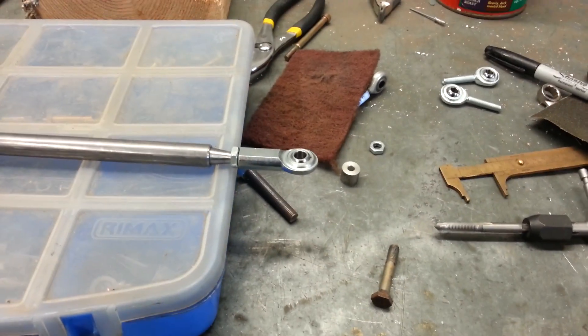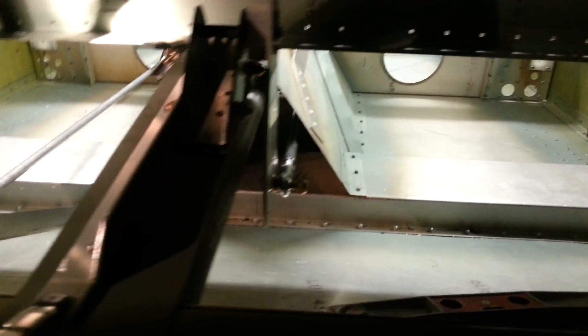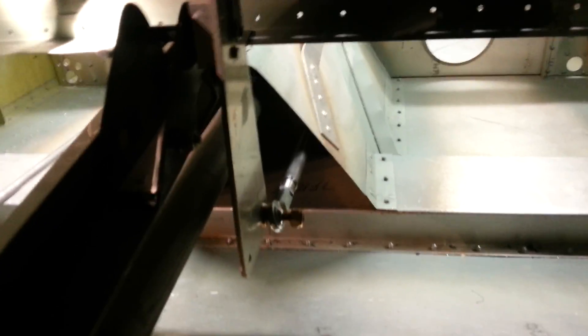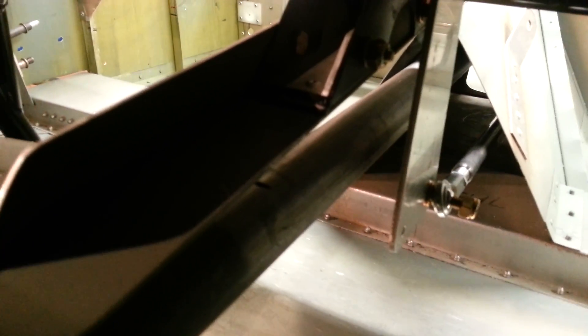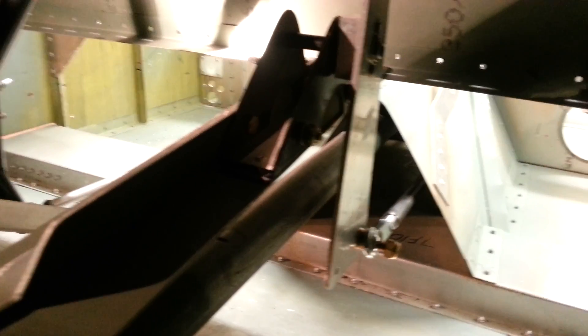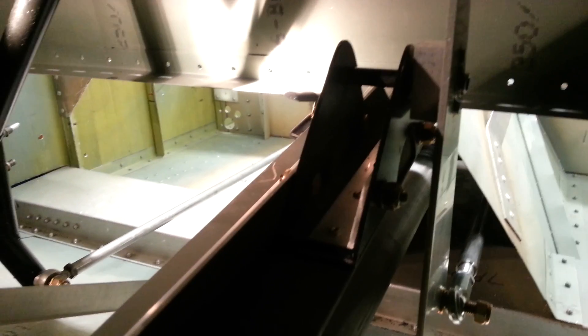I will stick the system in and hook up the linkage and let you see how it works. Here's what it looks like mounted inside. Right now I just got it temporarily into place. What I've done is I have taken a square and I have squared that up directly over top of the torque tube. I figured that's going to get it as close as the same angle that it was, and when I built it, I built it to set exactly where the other one sat.